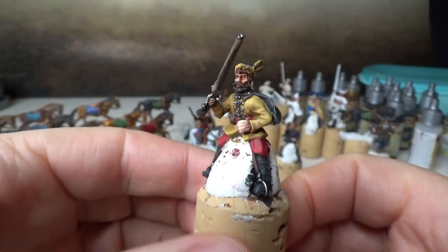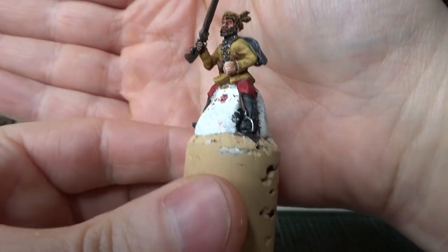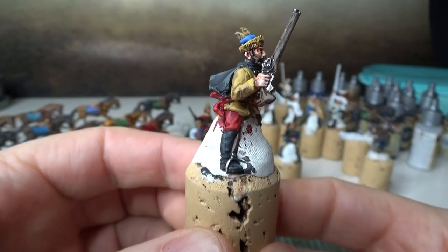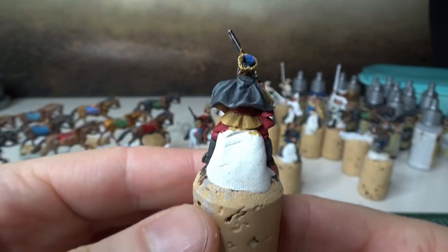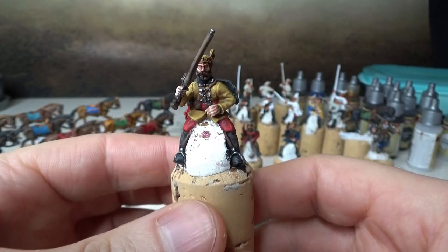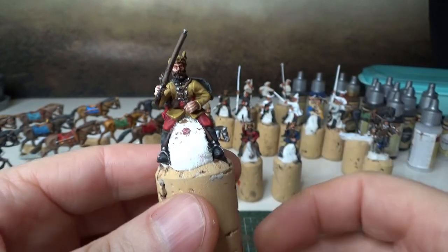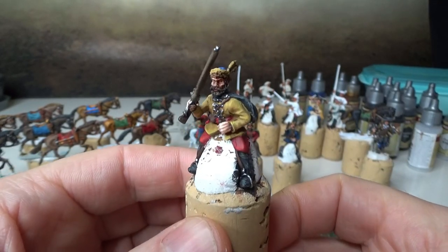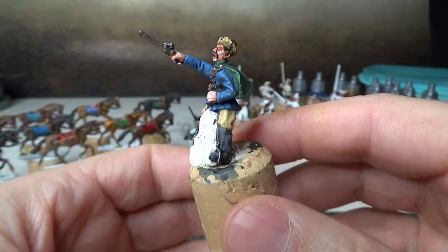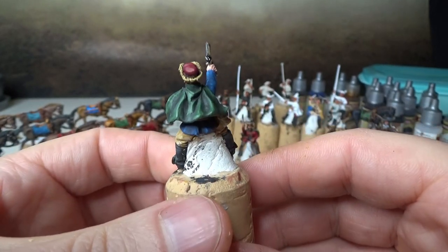As you can see, I used the black color from AK Interactive — I really like it. By the way, this rider has no speed paint at all — maybe the cloak, I'm not sure. Actually no, it's not speed paint on the cloak either.